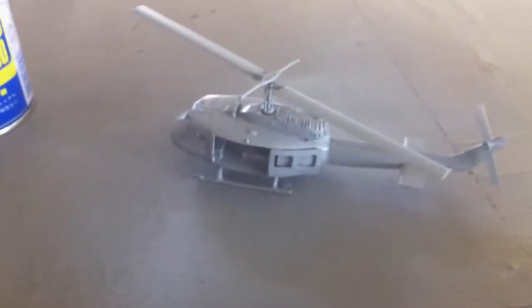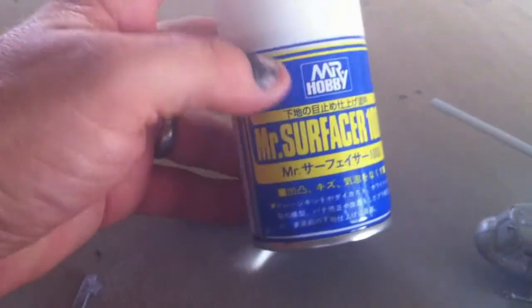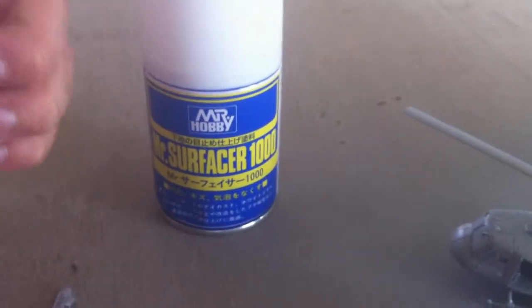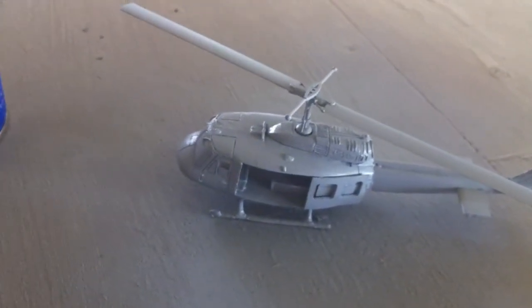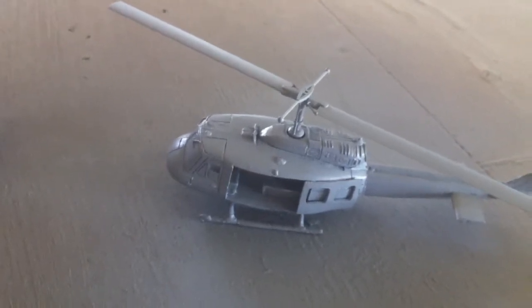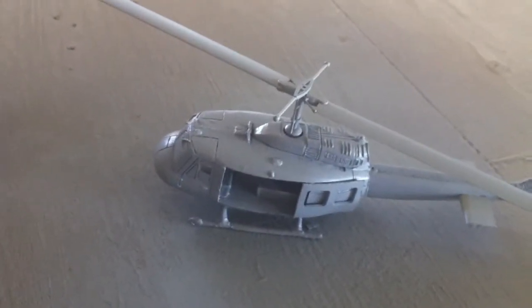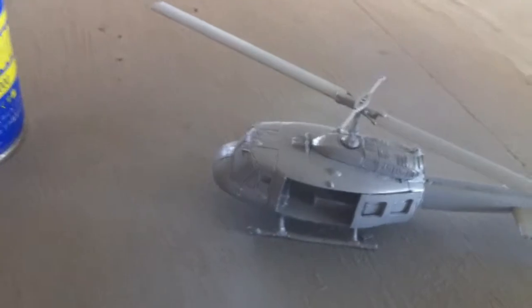Hey guys, so I started the Huey, put it together, and I've given it a quick undercoat with the Mr. Surfacer 1000. I really like this stuff for scale model kits. I'm sort of just trying it out with the Flames of War resin kits, just to see if there's any improvement when I go to airbrush some olive drab, green, brown violet — whatever they call US armour — colour onto it.